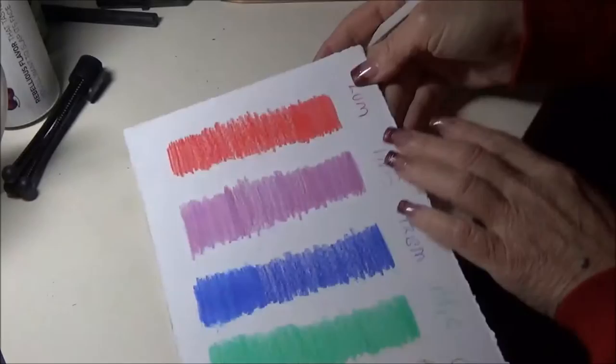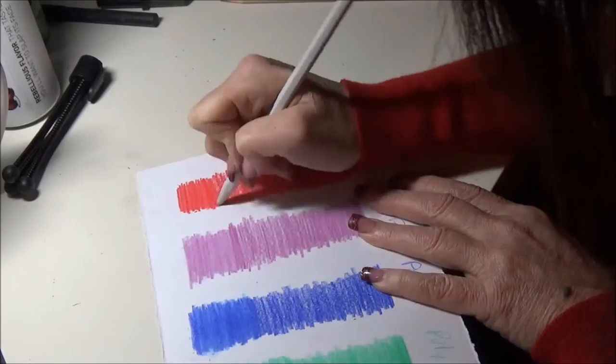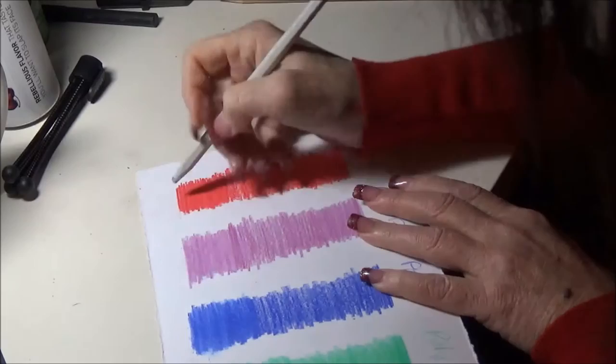And now finally we're going to do it on the Luminance. There's a little blue crumb there. And you can see it blended beautifully on the Luminance.